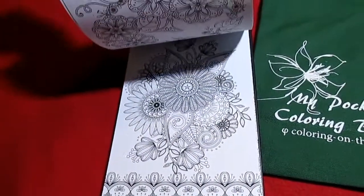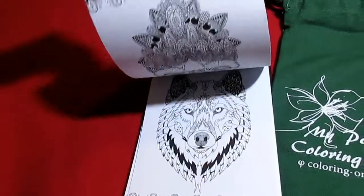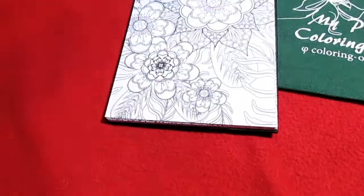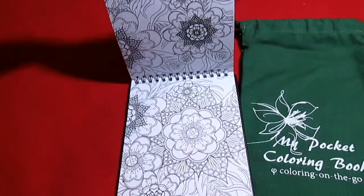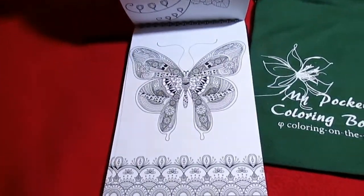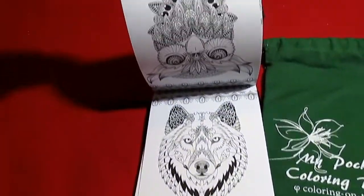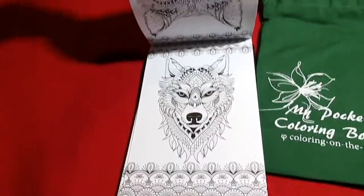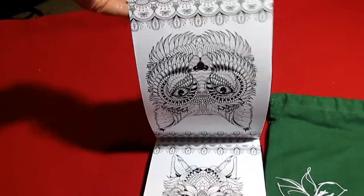So you get 74 pages to color and it's wild nature, so it's anything that has to do with nature. You get some flowers, a butterfly, an owl. I think that's really pretty. And it's on both sides — there's another owl.